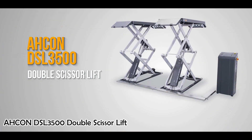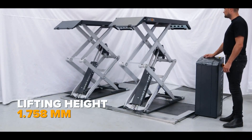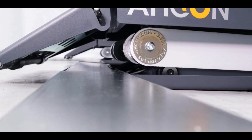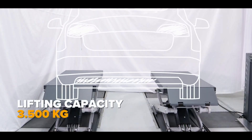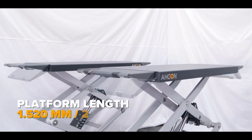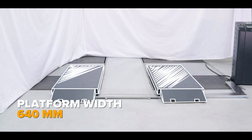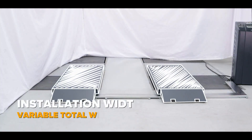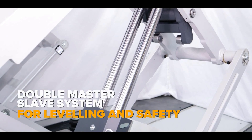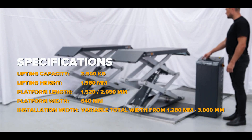The Acon DSL 3500 double scissor lift is a hydraulic lift typically used to lift and support vehicles, such as cars and trucks, in a garage or workshop setting. It is designed to raise and lower vehicles quickly and smoothly, allowing mechanics and technicians to easily access the underside of the vehicle for maintenance or repair work. The lift is made of durable steel or aluminum and features a pair of hydraulic scissor arms, and is suitable for lifting vehicles weighing up to 3,500 kilograms.